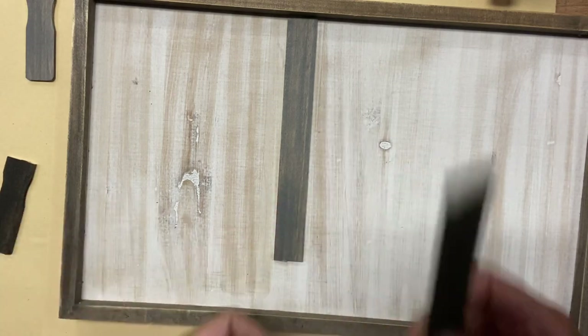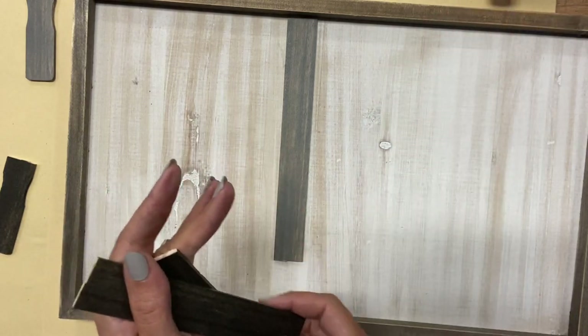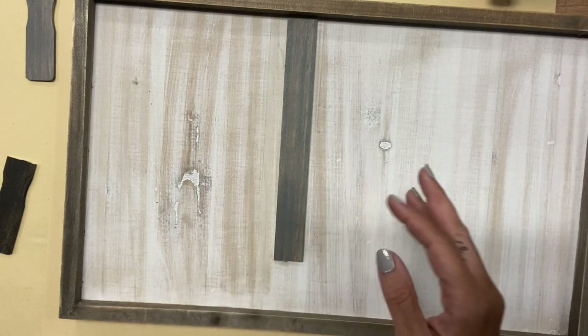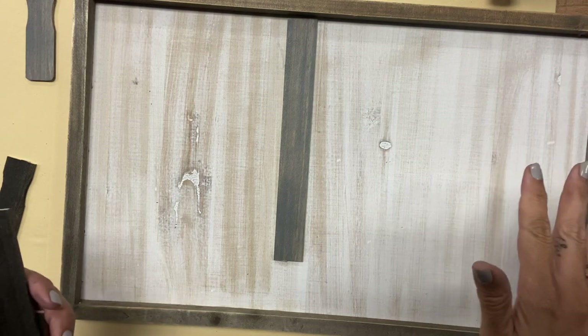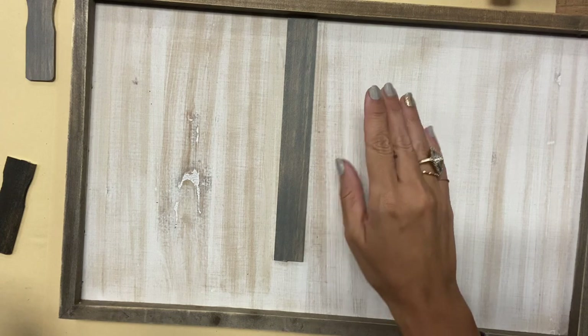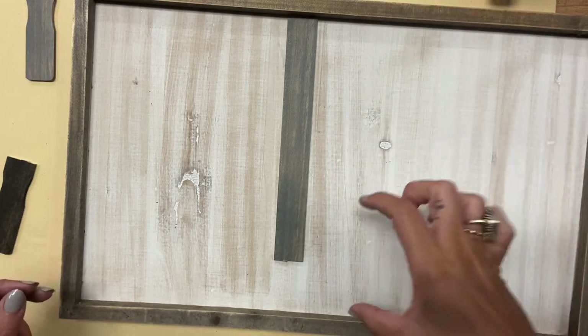I am not overly concerned with the lines being perfectly straight — in fact, I may even go back at the end and sand them a little bit. I want this to look kind of rustic. I'll cut them all, and when I return I'm going to show you how to measure and cut for a small spot.